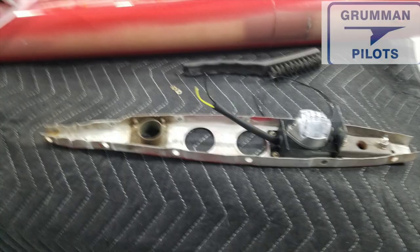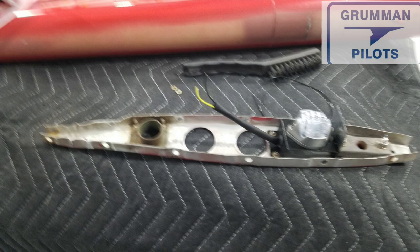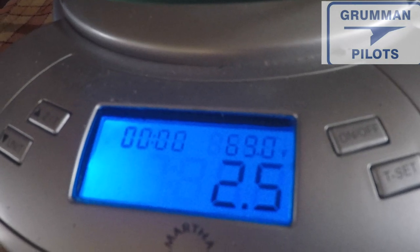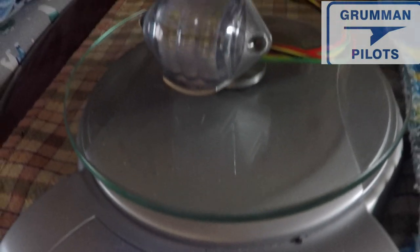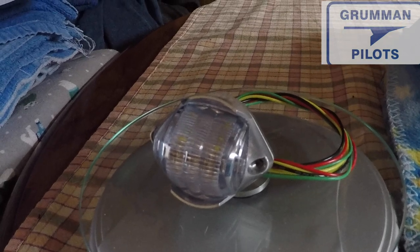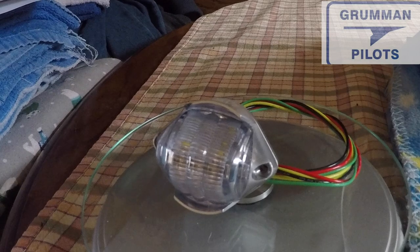Once we take the jelly jar and all off, and we take the rudder tip that accommodates all of that off, we're down to the rib. Here we are with the rib all clean and we're mounting the bracket. Here we are weighing the SunTail beacon — it weighs 2.5 ounces, which is pretty much what we removed with the other stuff from the flashing beacon.